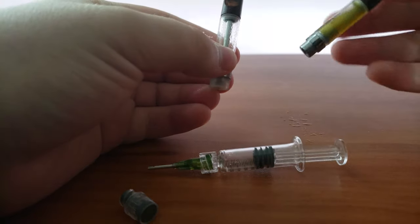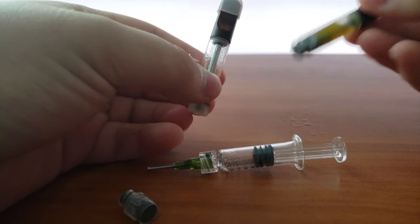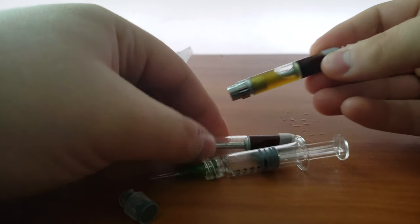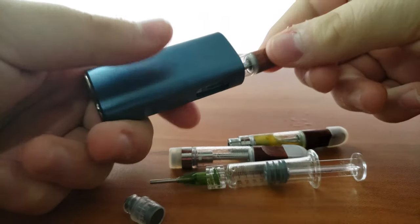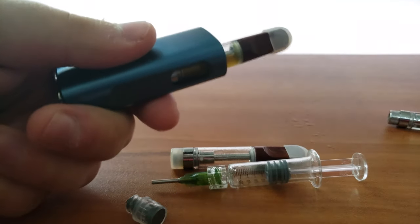The TH2 cartridges are very nice. They came with a little rubber piece to keep them from leaking. These particular cartridges are great with the C-Cell battery, which has been giving me some great hits so far. And with the magnetic adapters, they're easy to just swap in.